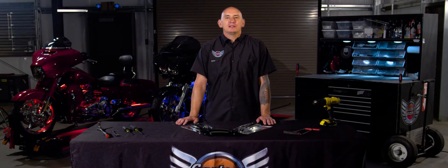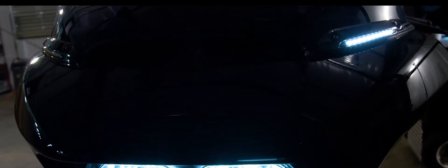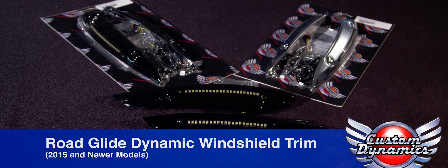Hey, I'm Paul with Custom Dynamics, and today I'm going to be showing you how to install our new dynamic windshield trim on a 2015 Roguelite. The addition of our windshield trim provides a white running light and amber turn signal, which is visible from the front and increases side visibility. Today I'll be covering the installation of our plug-and-play windshield trim on the 2015 Roguelite. If you have a 2006 to 2013, you'll want to make sure you view our other video.